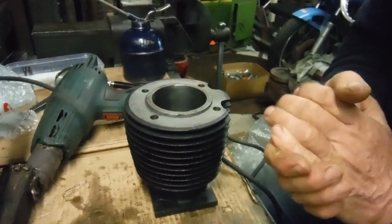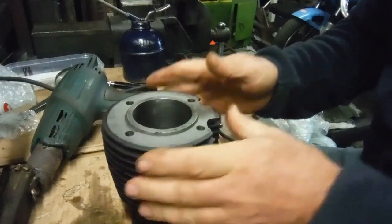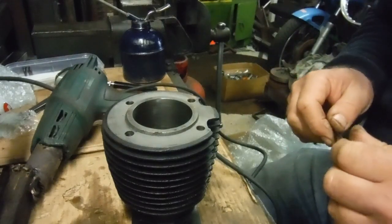Okay, hello everyone. First up I want to warn everybody that this is not going to be a particularly exciting video, but I thought it might be one worth making based on some of my experiences in the past building engines.